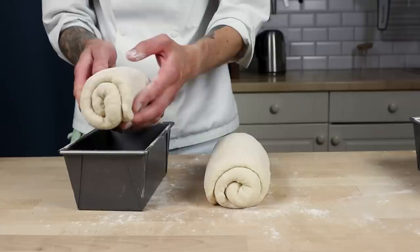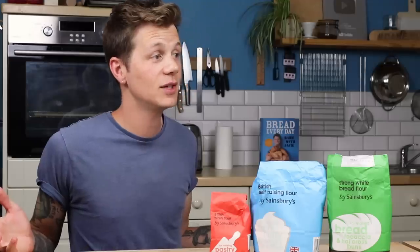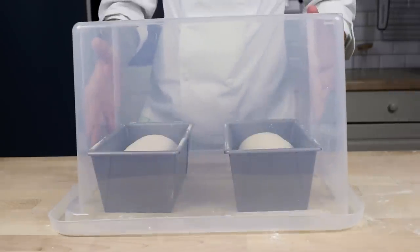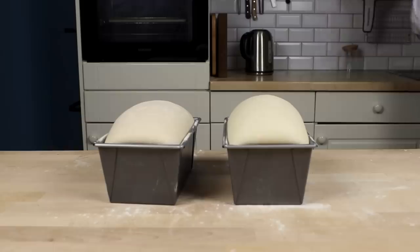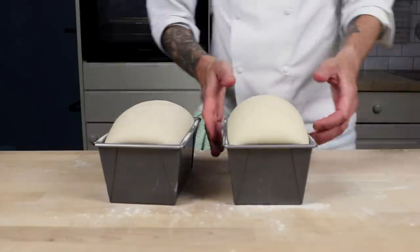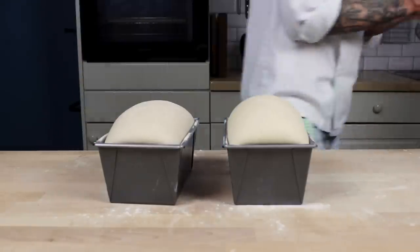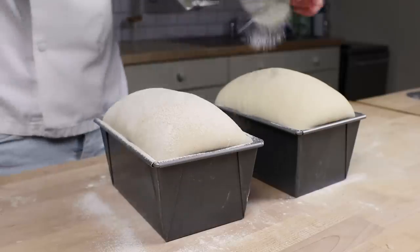Into the tin they go and left to rest. An hour later, it's clear that the supermarket flour puffed up more in the same time. That's not to say it was faster necessarily, but perhaps the stronger dough kept more of the air in during the shape and pre-shape, giving it a head start on the other one.